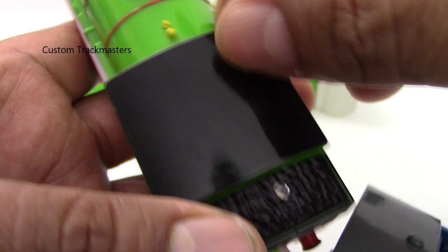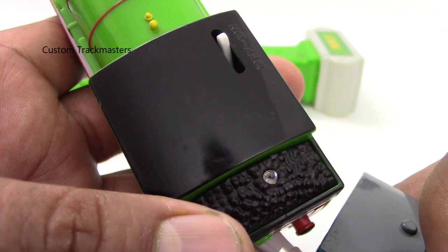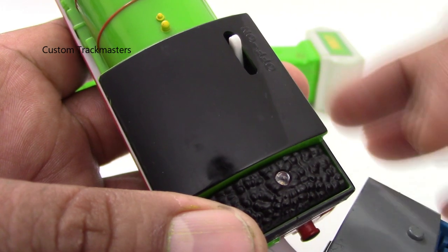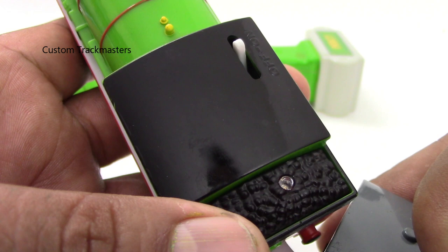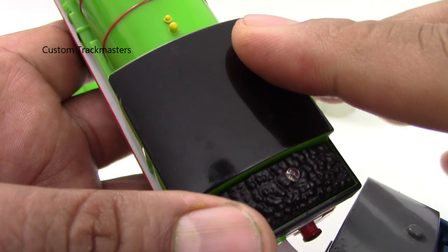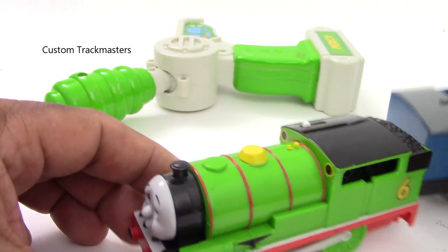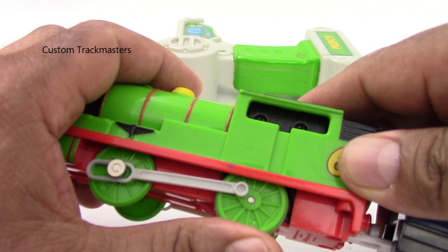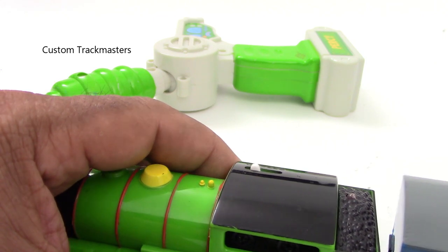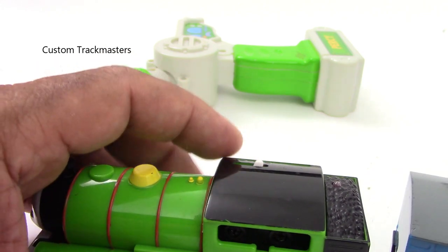Now I'm going to turn the switch on and I will remove one battery, so you will see — if the light blinks, that means we have a full working circuit. See that? There you go. That means this remote control model train Percy has current — we have the full operational circuit. Now we have to find out if the model is really working.